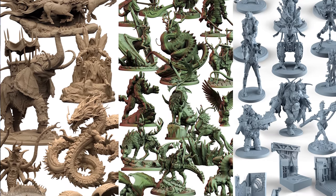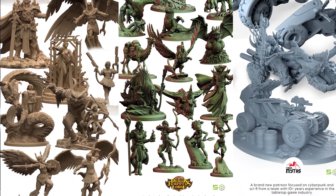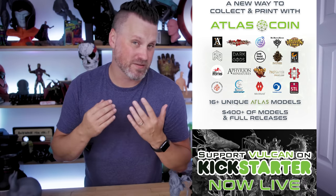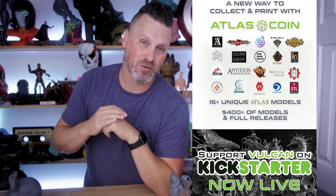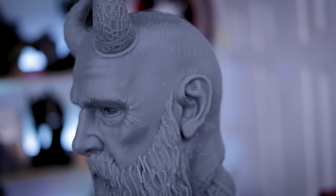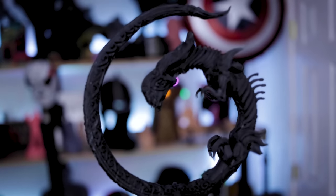One of the absolute coolest things is that they're already partnered with so many amazing creators who will be providing files through this service. Whether you go through the Kickstarter campaign or after it ends, with each bottle of resin you purchase you get access to 3D files from these creators. If you're interested in more information, there are links below. The campaign is already fully funded, and if you jump in now you'll be able to get a whole bunch of great freebies before it ends.